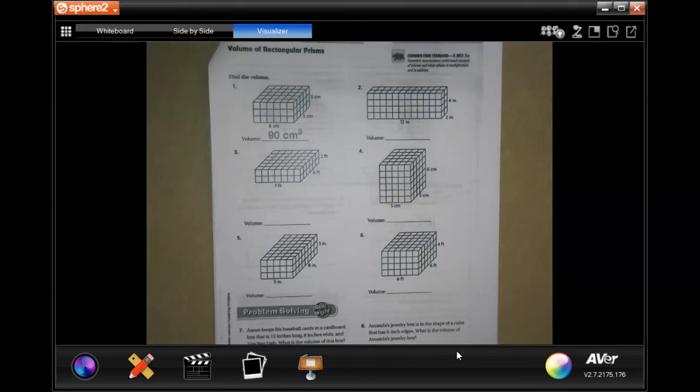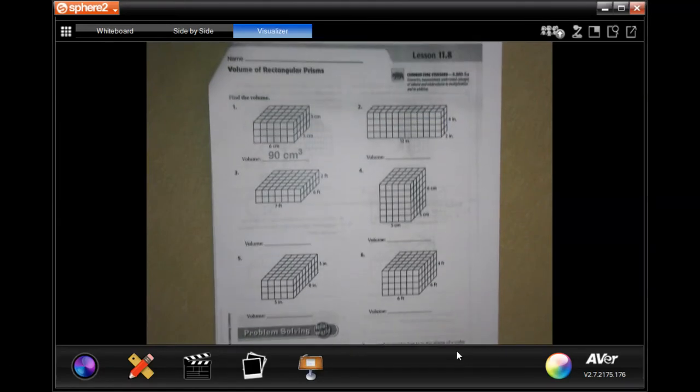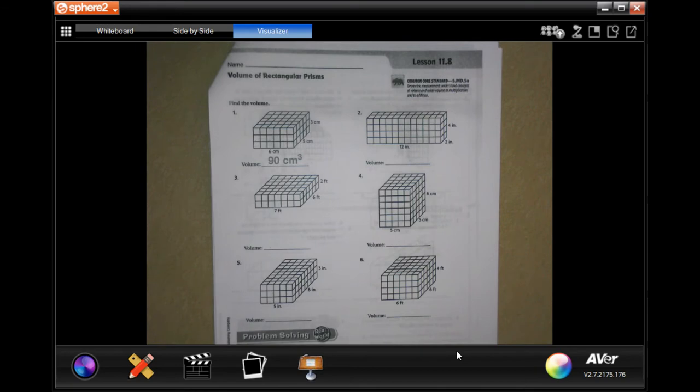Hey, y'all. Welcome to Chapter 11, Lesson 8. We're going to go ahead and get started with number 2.